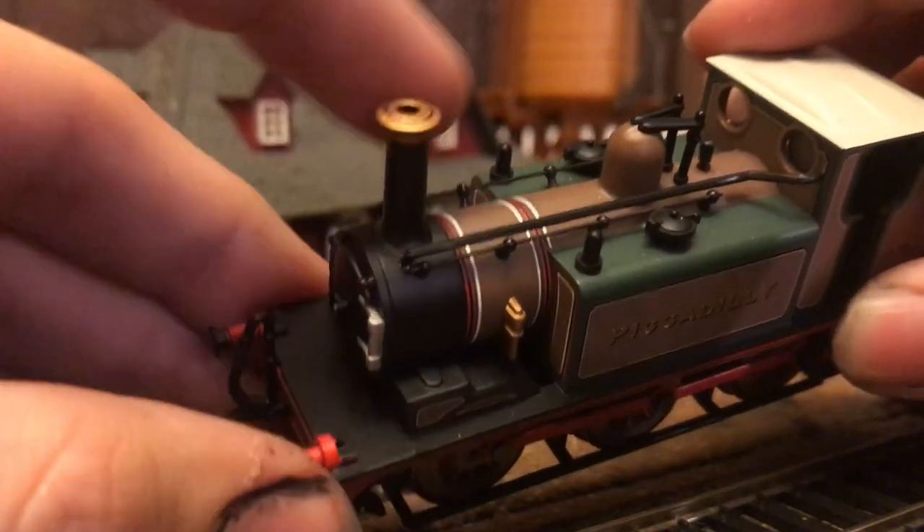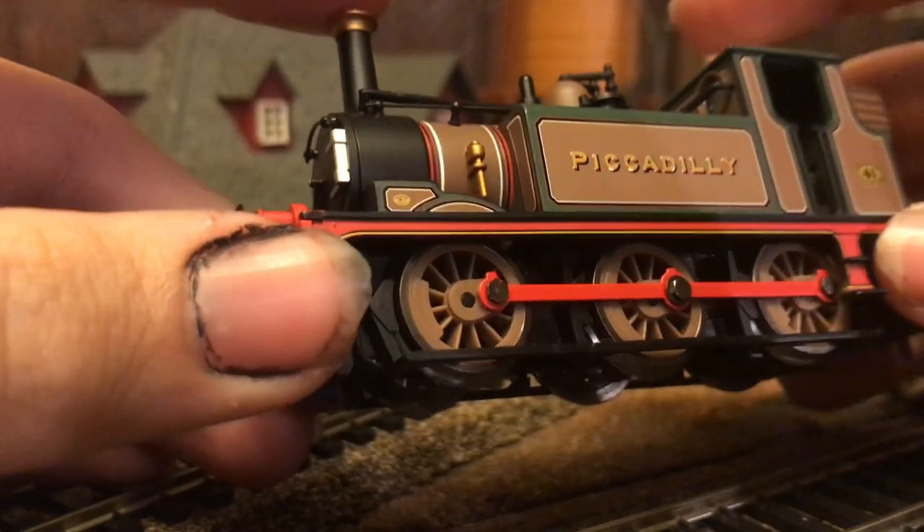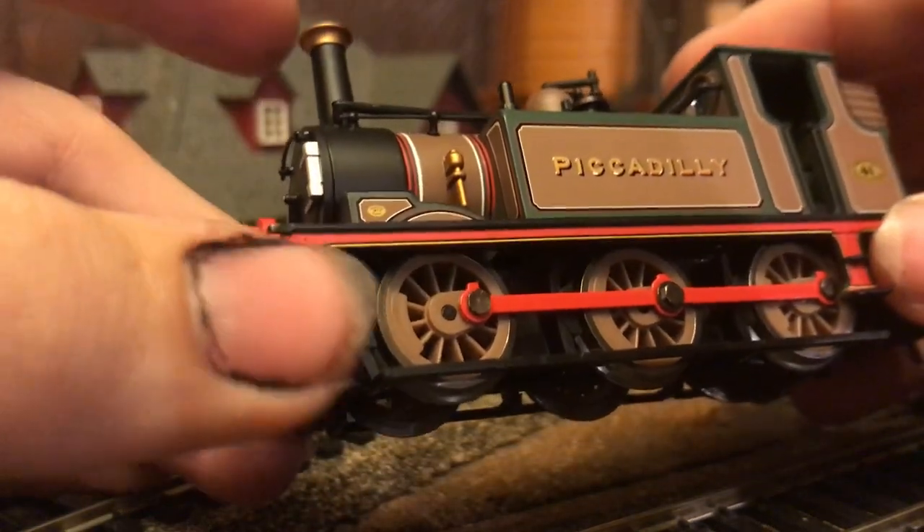Unfortunately, the top of the funnel is not brass. I would have liked to see it be brass, but unfortunately it is not.